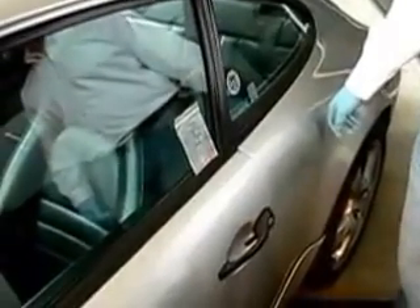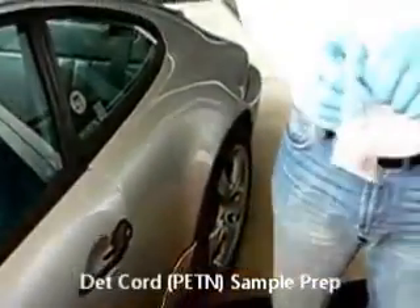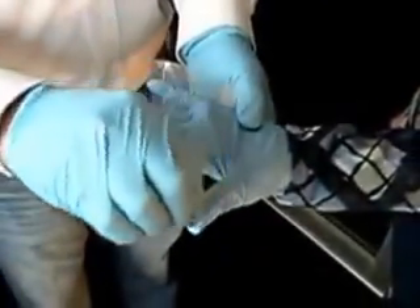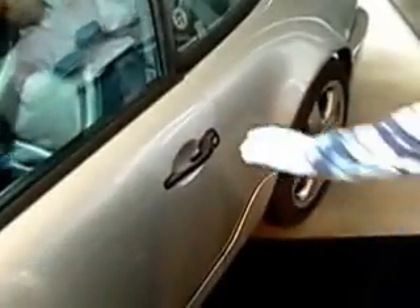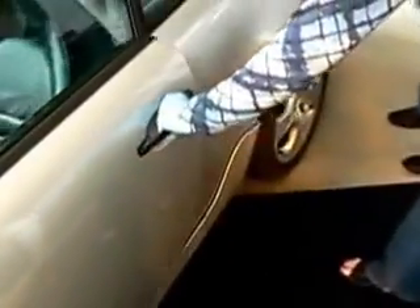Now we're going to prepare sample number three, which is the det cord with active ingredient PETN. We'll open up the bag and remove the small sample of det cord. Kelly will put just a little bit from the end, smear it on there, and roll the det cord in her fingers a little bit. Then from there she'll go and open up the door handle, and we'll apply the trace sample to the door handle.